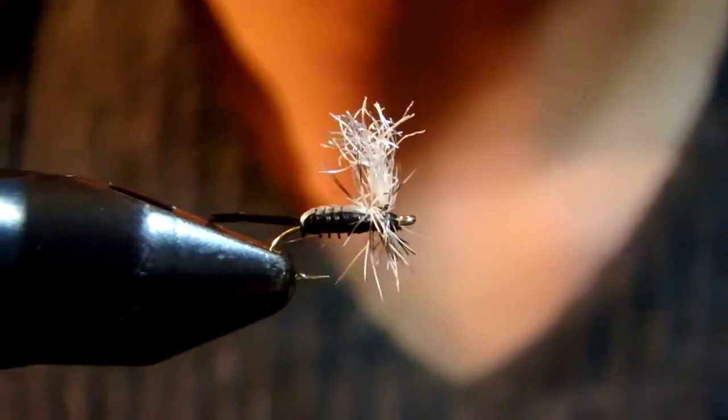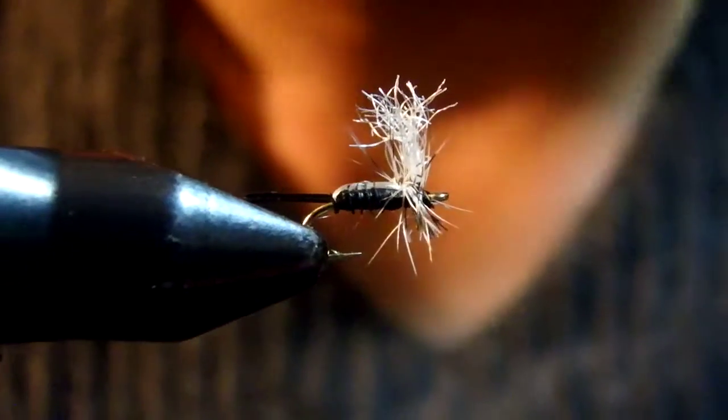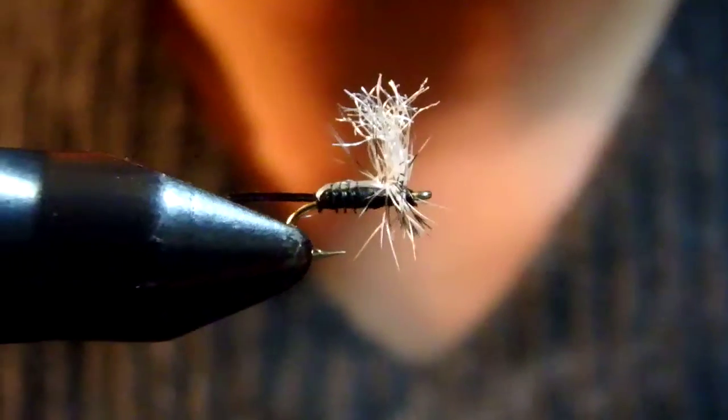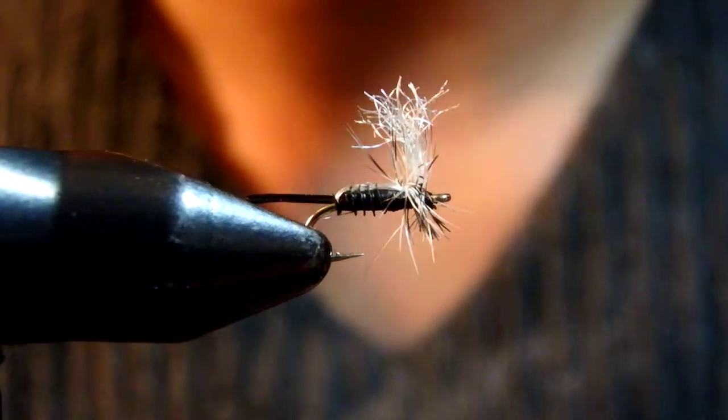Hello, I'm Satoshi Yamamoto from Livingstone, Montana. Today I'm going to tie the Split Shuck Emerger with Hivey's Wing.